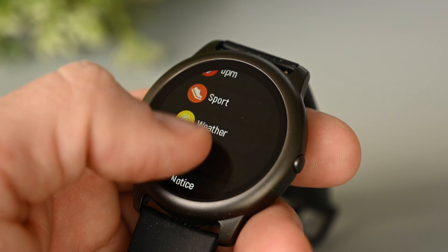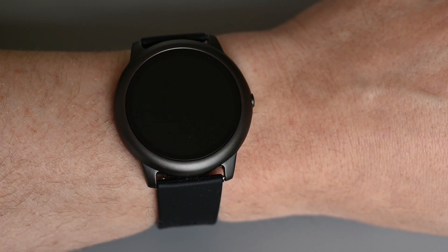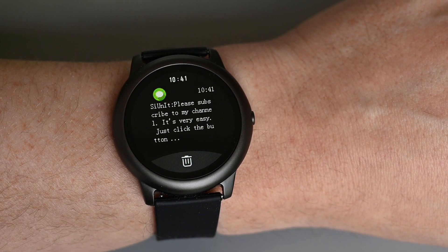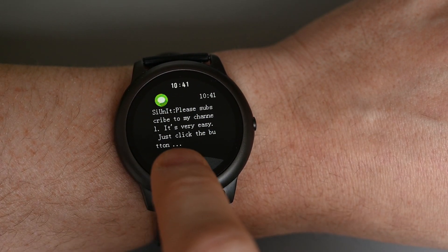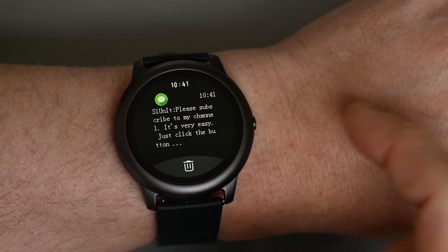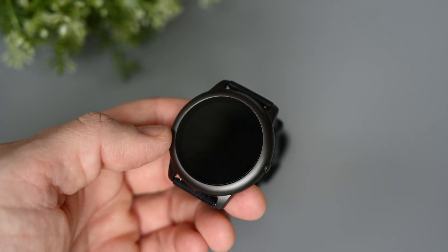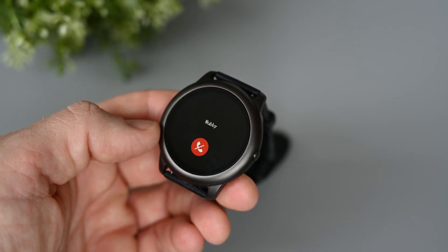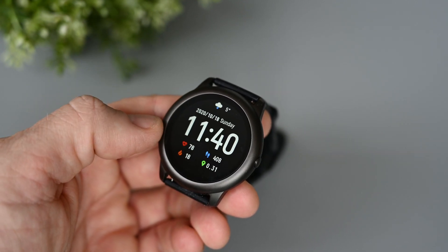One of my most used functions on this watch is notifications. It's very nice to quickly see what's going on without taking out the phone. A text notification looks like this, and the only thing that's not very convenient is that I can't read the whole message — if it's longer than what's on the screen, you'll have to read it on the phone. At least I can see if it's something important or something that can wait. For incoming calls, we can see the name of the person calling, but there's no option to mute the call. The only option is to reject it, which is a bit annoying, especially if the phone has a loud ringtone, as it will keep ringing until the caller hangs up.